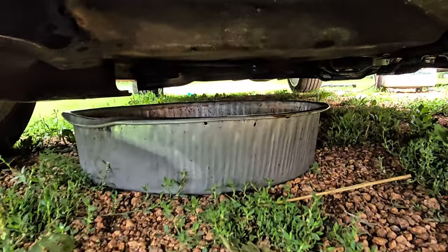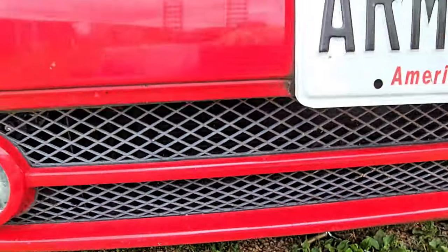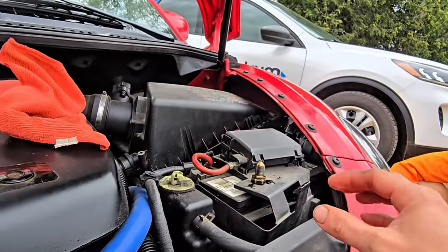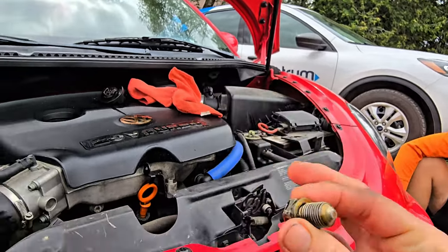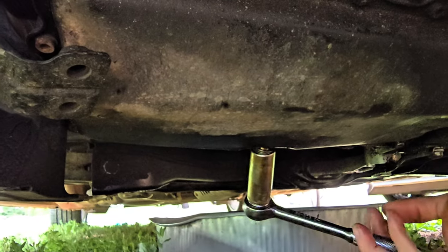Okay, that's good enough — just a little bit of drips. So let's go ahead and put the plug back on. Find where we put it — there it is. Thread that in without dropping it in the oil, and just snug that thing up.